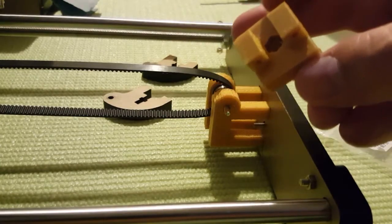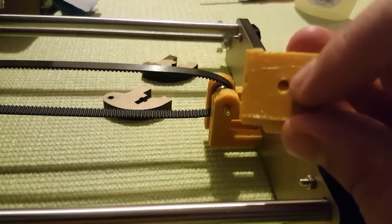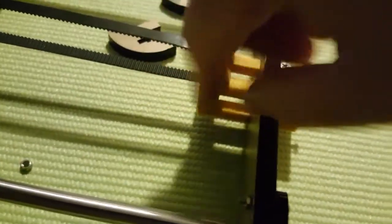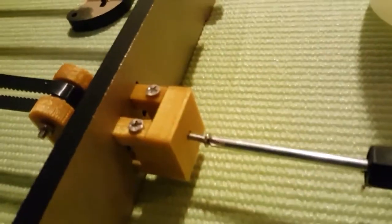Basically, you need to put one nut from this side and you put the screw from this side, and you tighten it to your preference. So the belt is very loose right now, but by screwing this in, you're increasing the belt tension.